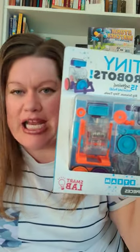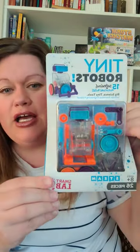One of our STEAM Kits: Tiny Robots. If you have a robot lover in your life, you actually get to put this robot together and it actually does move. There's batteries right here and they get to take it apart, put it back together. It is so, so cool. Robot lover!